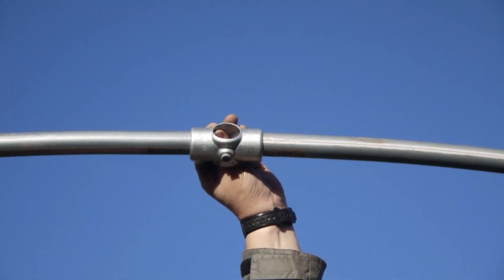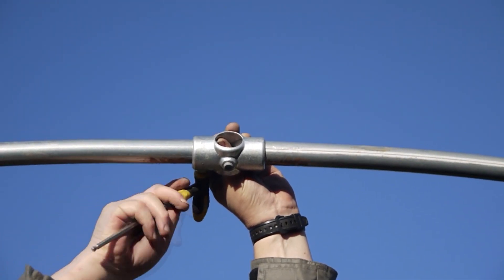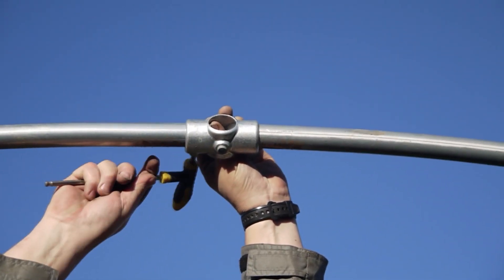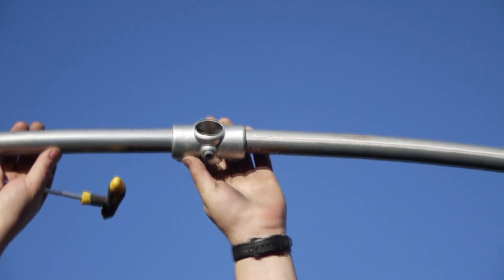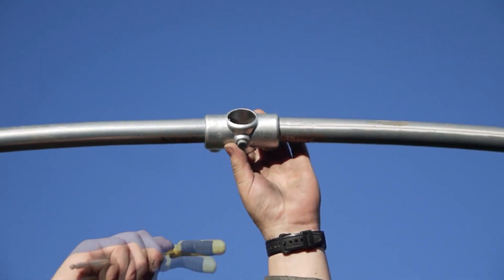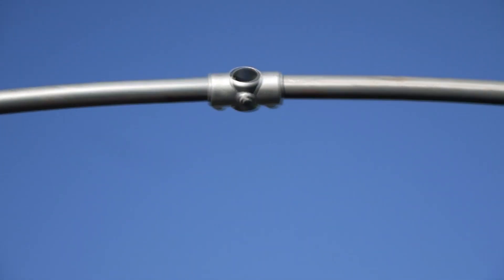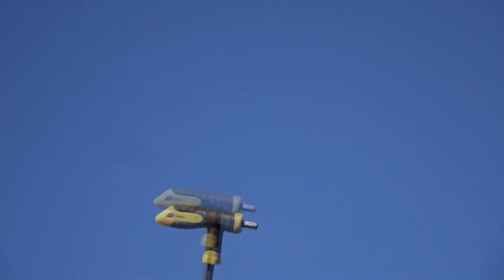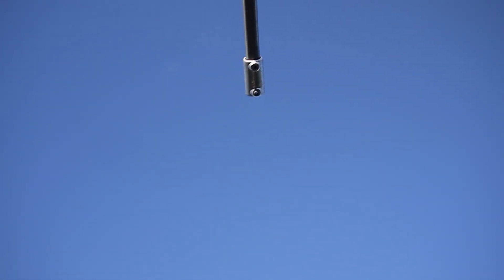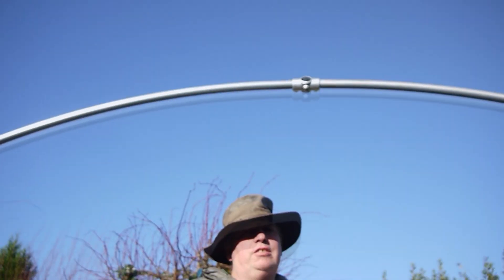They've got to meet in the middle when you push them in. Once I get that bar in, I can slacken the knees off and push it in. Like I've done with the others, you would hear it clunk. I measured halfway on the fitting — the pipe from either end to be in the middle, if that makes sense.